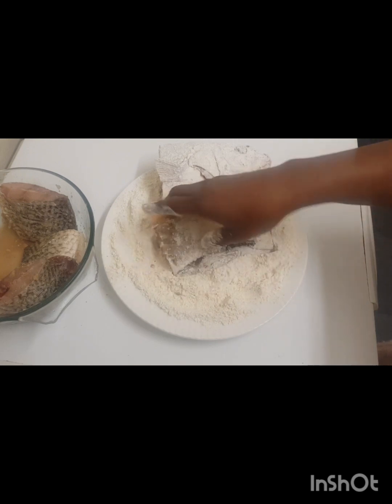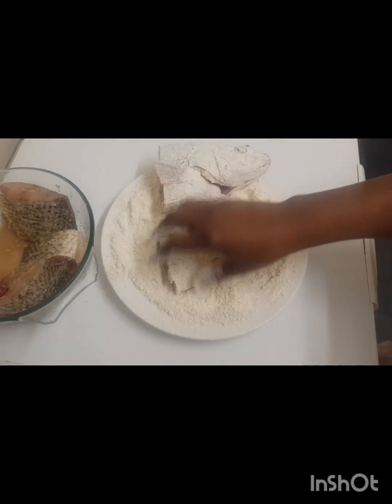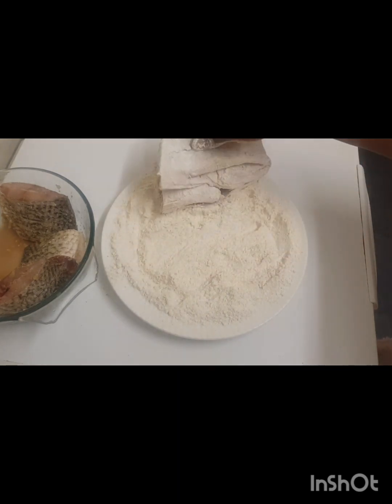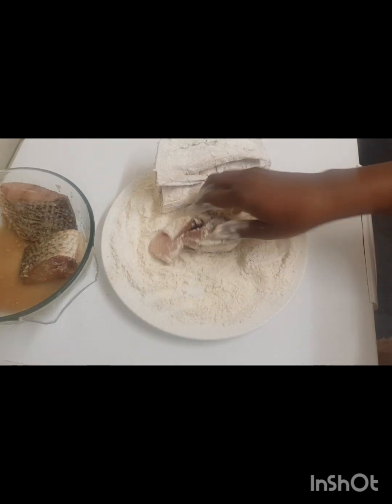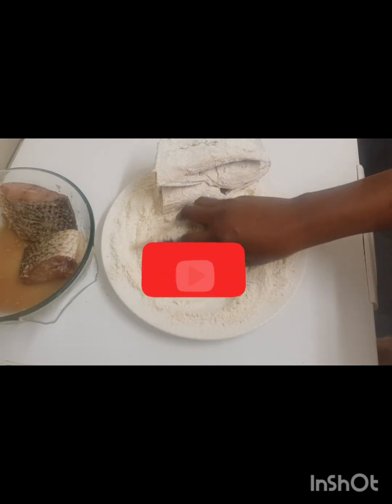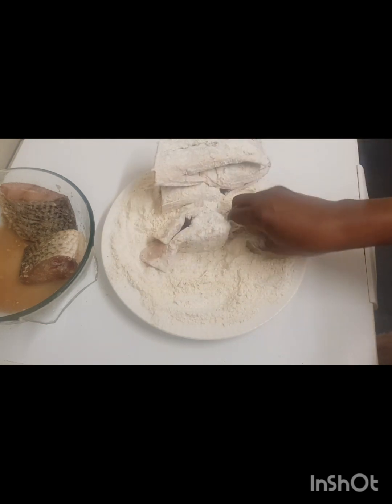Now we need cooking oil to fry the fish. You can use olive oil if you don't like vegetable oil — everything is optional.